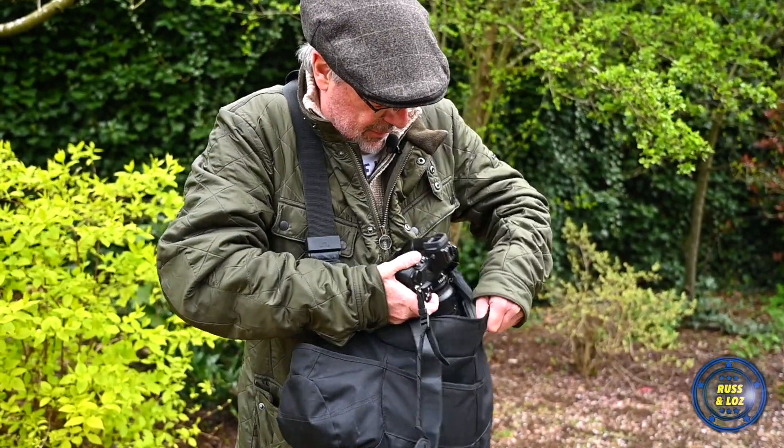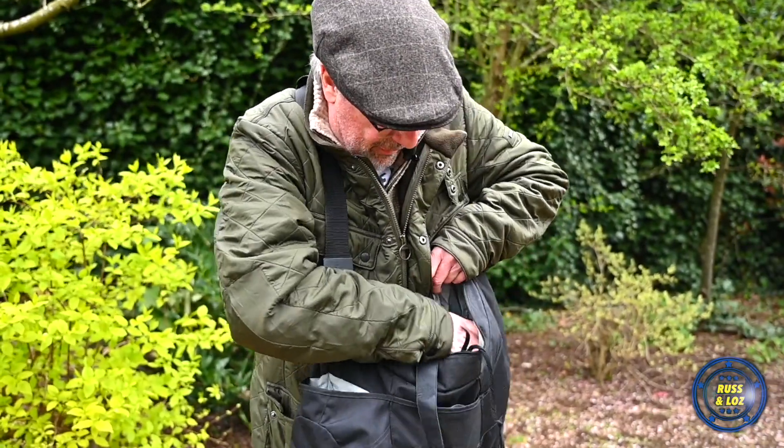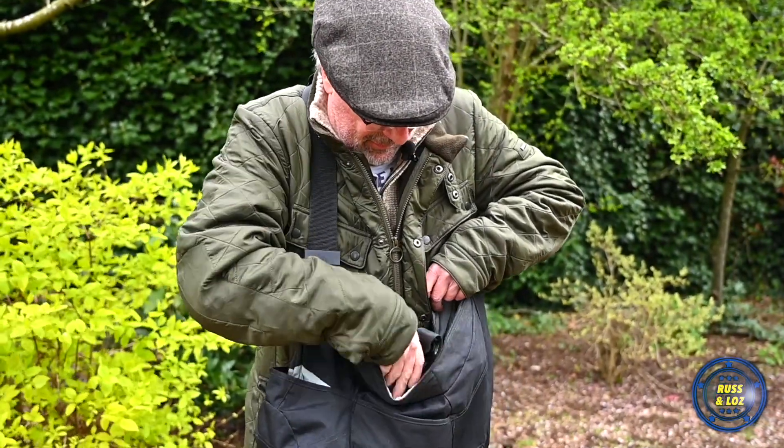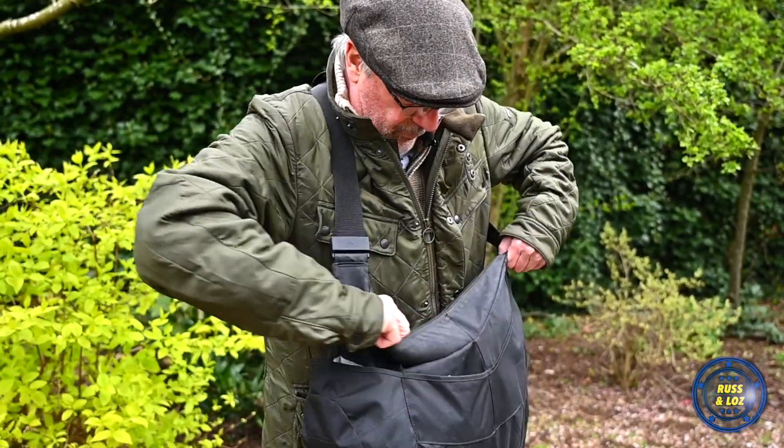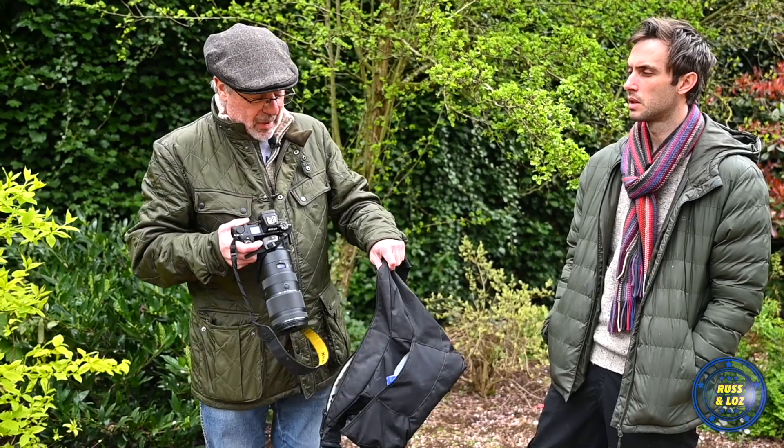I tend not to use a camera strap. I tend to use Peak Design straps and often just don't have them on the camera — I just like to pull the bodies out, take a few photos and put them back.